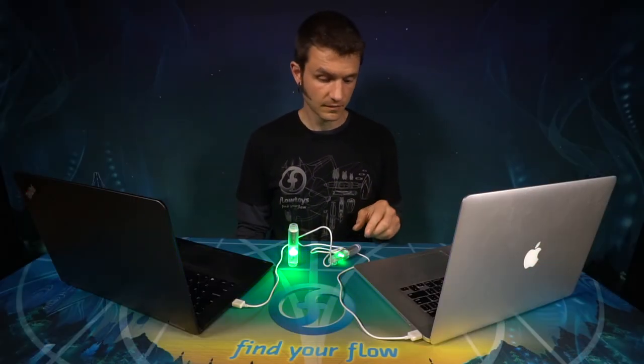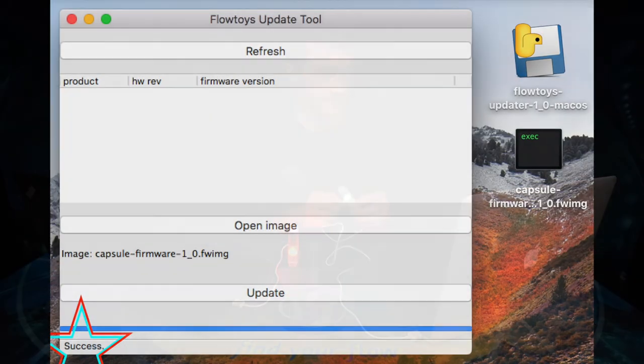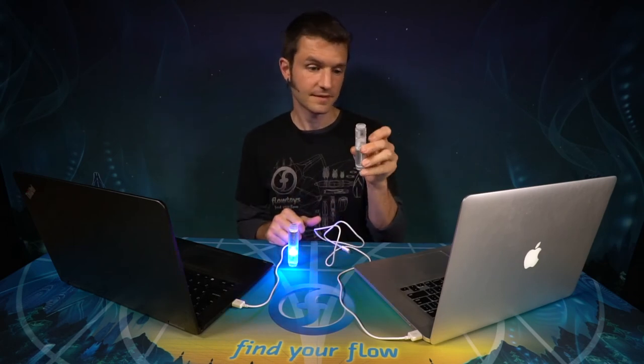This will run the updater. Your Capsule may flash. And when it's done, it should show the charging indicator. You can now unplug your Capsule and go find your flow.